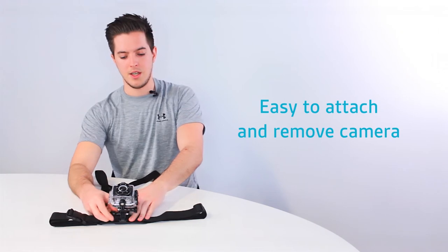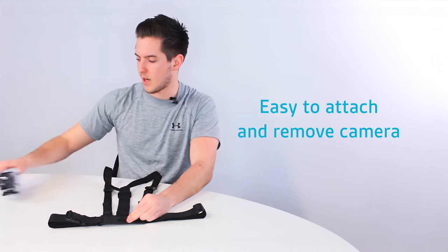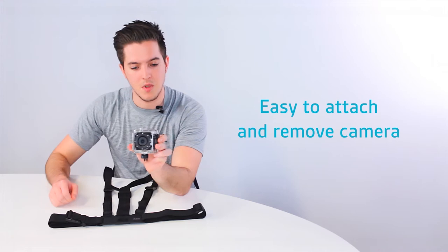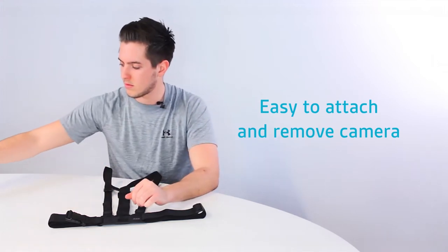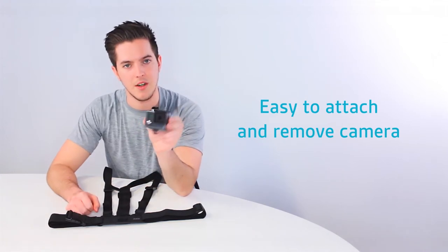The Kit Vision HD10 chest mount is also compatible with a variety of cameras such as the splash action camera using the tripod to two prong adapter and also the full range of GoPro cameras, making it very versatile.